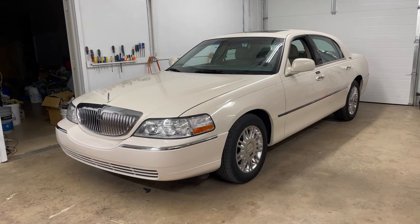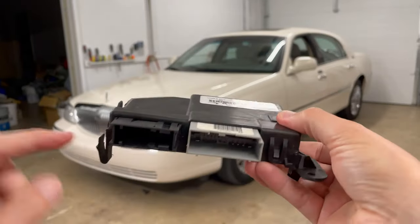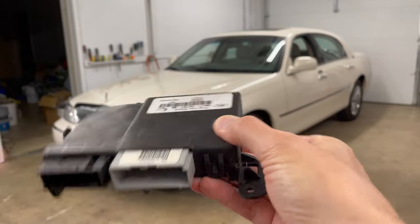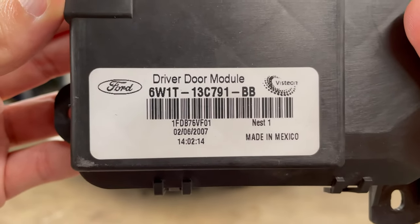So that led me to search online, because I'm new to these Panther cars — this being a Town Car, along with the Mercury Grand Marquis and Ford Crown Victoria, which are also on the same platform. What I found is that other people were having similar issues with a bunch of electrical quirks. The problem actually traces back to a module in the driver's door called the driver door module.